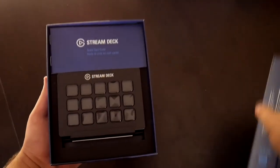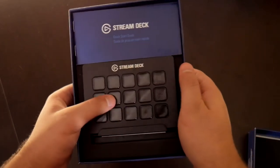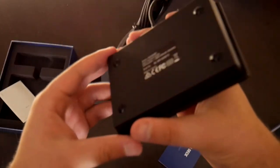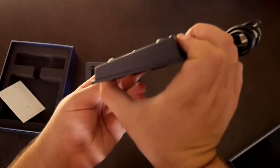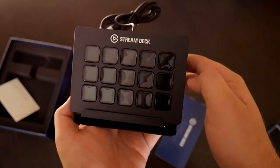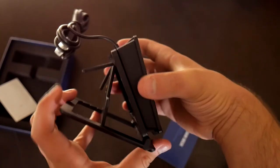Inside the box we find the Stream Deck and the user guide. I really like the presentation and how it's all set up inside when you first open it up. The Stream Deck is thin and small, which adds to how nice it looks. Underneath the Stream Deck is the adjustable stand, which lets you choose the angle the Stream Deck sits up on. If you want it laying flat then you can go without the stand.